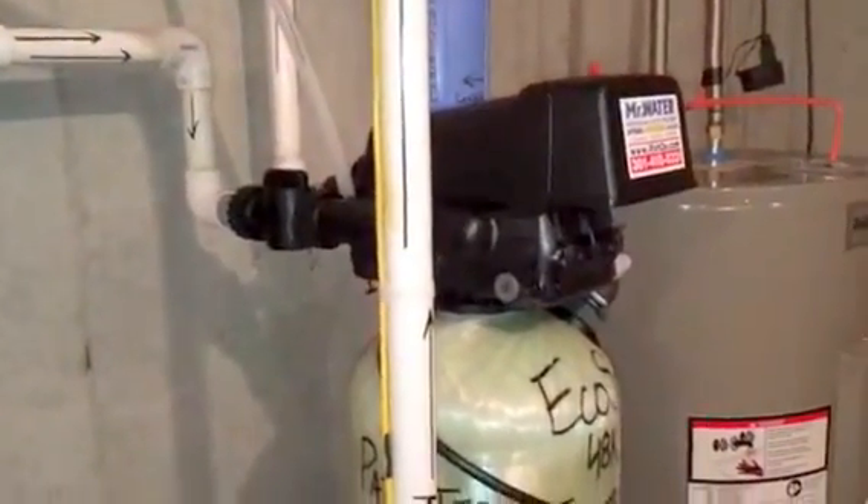So the water goes from there into a sediment pre-filter — a high quality sediment pre-filter — and then it goes into the actual water softening tank itself, which is this tank right here.